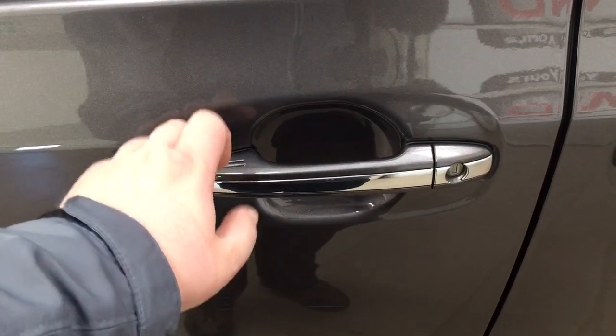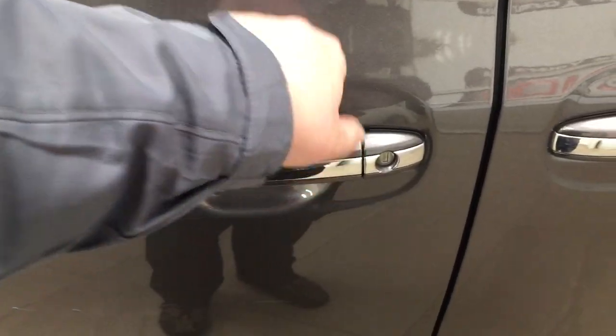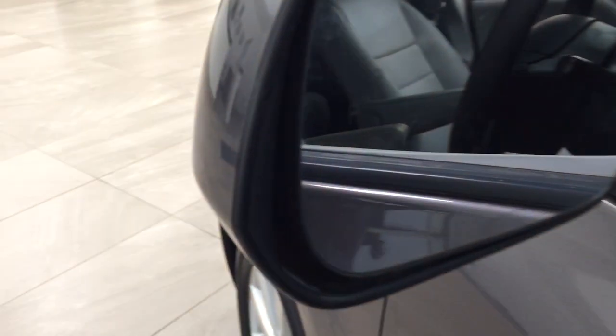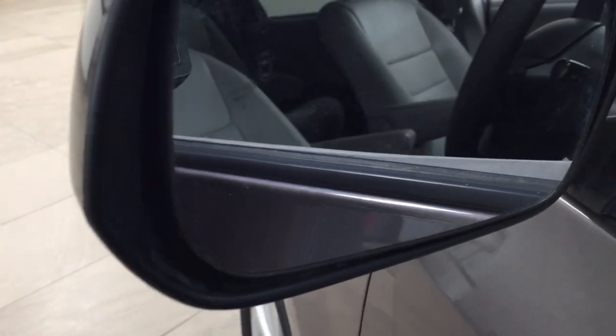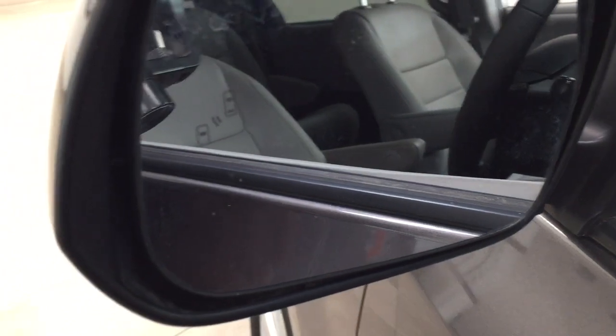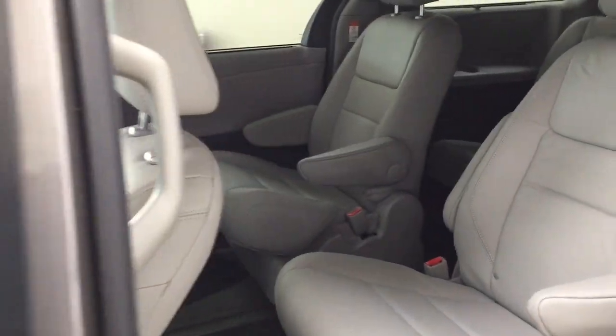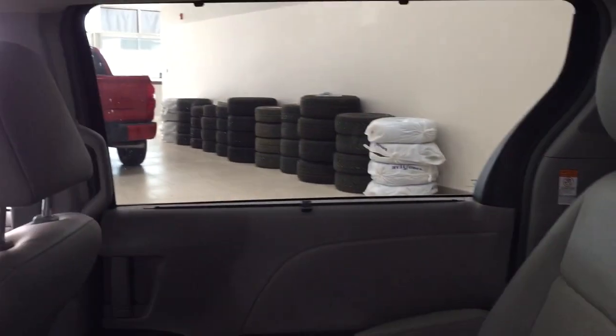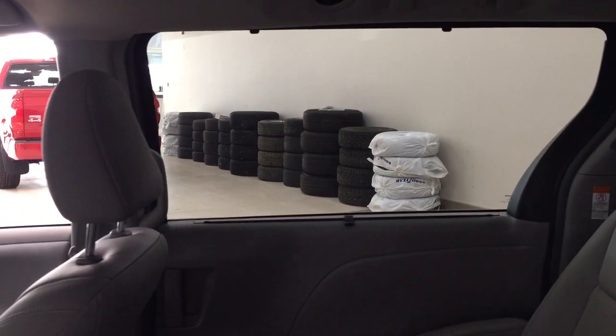With the smart key system you can lock all doors simultaneously by pushing on the two little lines on the handle. Push it once and it will lock all the doors automatically, and if you put your hand between the handle it will unlock the front door for you. Taking a look on the inside of the mirror you also have the blind spot warning indicator, which will light up letting you know if there is another vehicle right beside you. You can also see the second row has captain seats, and in the third row and second row windows you have the sunshade visors.